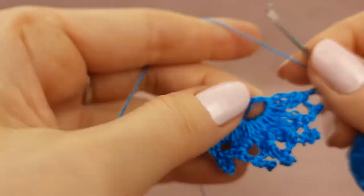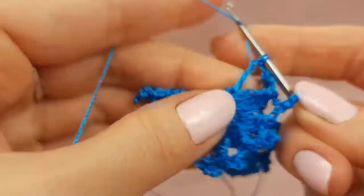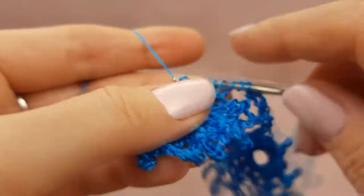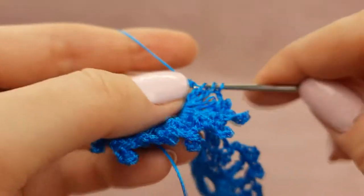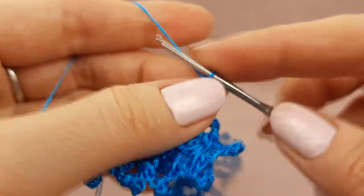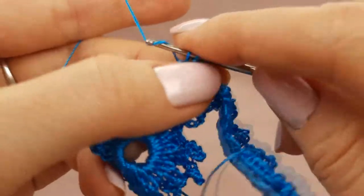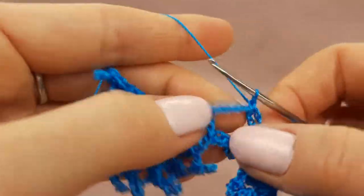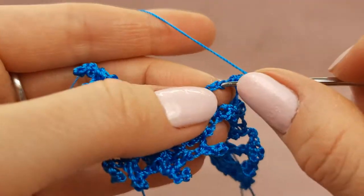After two chain loops, continue to make the second element: three treble crochet stitches with one top point, join all these loops. Now again two chain loops, start to make picot with three chain loops. To the next picot of the first element, insert hook again and make a single crochet stitch. Continue making the second element — three chain loops to finish the picot.